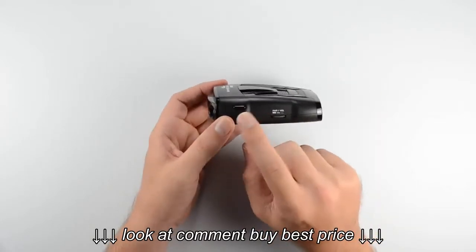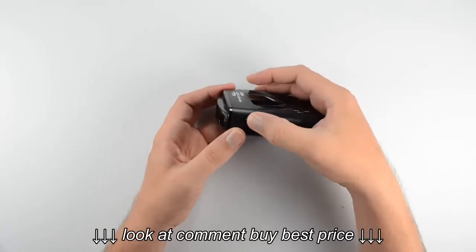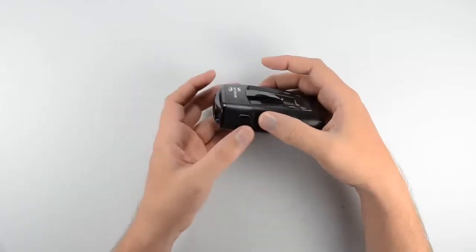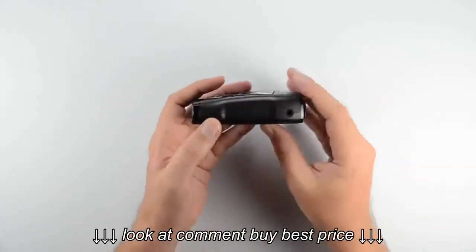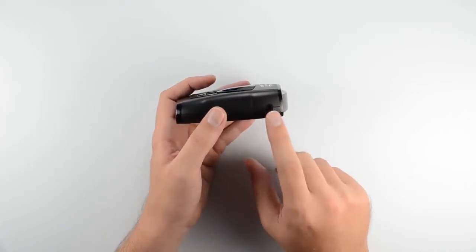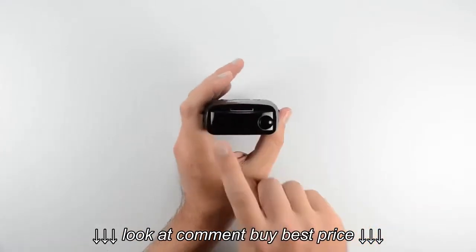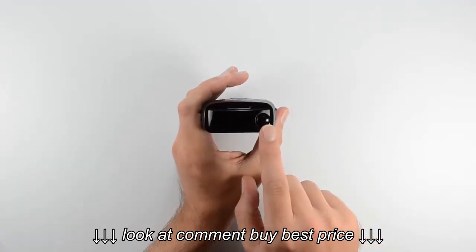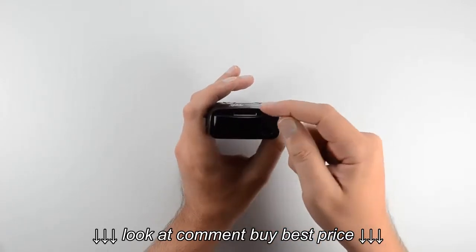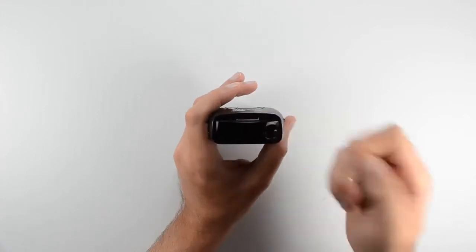Up in the corner we've got the bracket release button. Press and hold this button down to remove the windshield bracket once it's been locked into place. On the other side of the unit is the power input, where the power cord attaches. On the back of the unit we've got the laser and radar windows with a lens covering them, and just above that lens is the slot where the windshield bracket kit locks into place.